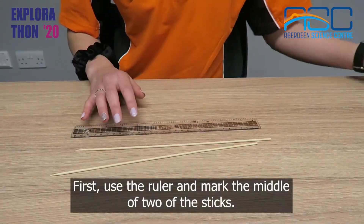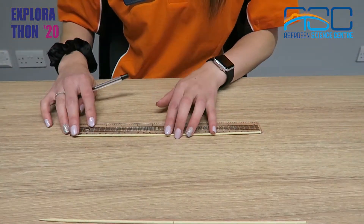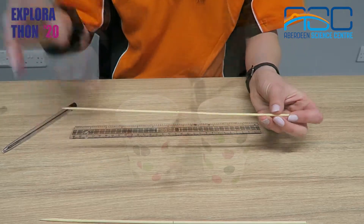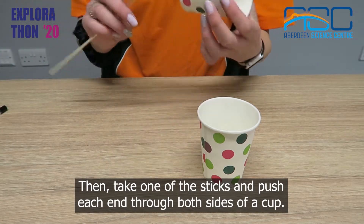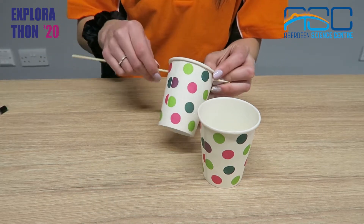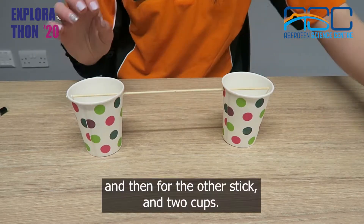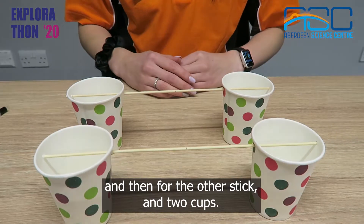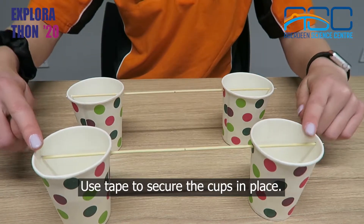First, use the ruler and mark the middle of two of the sticks. Then take one of the sticks and push each end through both sides of a cup. Repeat this for the second cup and then for the other stick and two cups. Use tape to secure the cups in place.